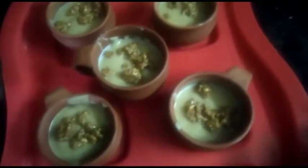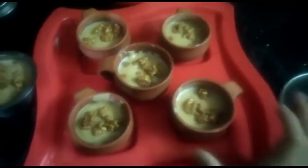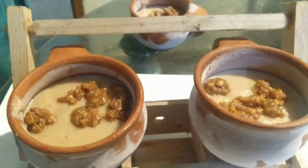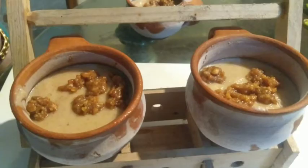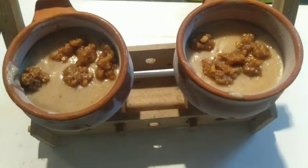I am going to put it in the freezer for 7-8 hours. I am going to serve the kulfi. Try this healthy kulfi.